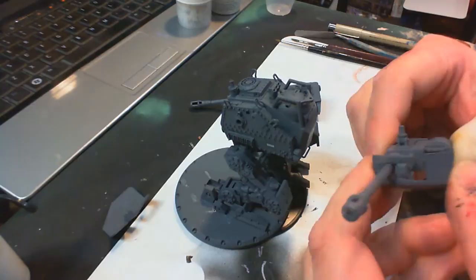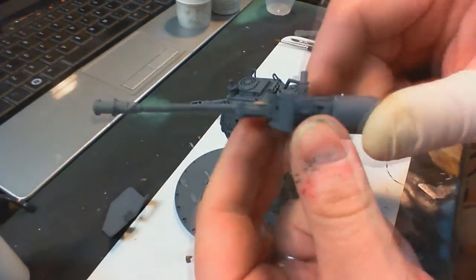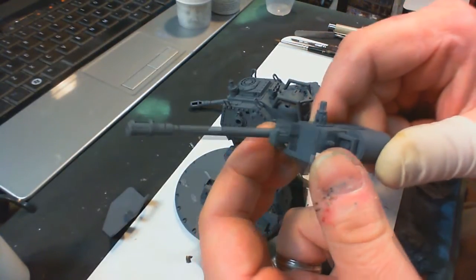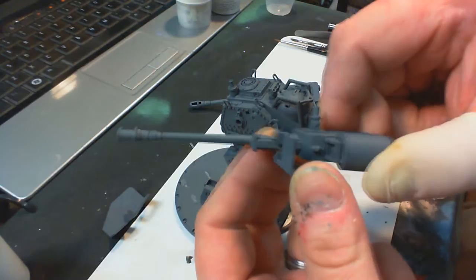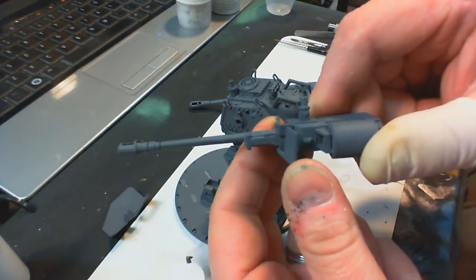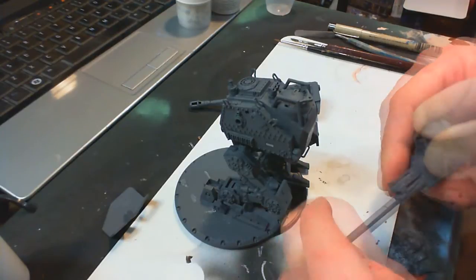There's a nice thing about getting these things off — there are really two positions you can put them in. One is back here and one is anywhere in this forward location. They were kind of seated here, and I want to put them back closer to the gun when I get finished.